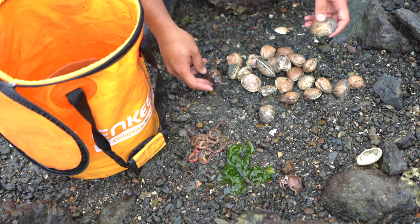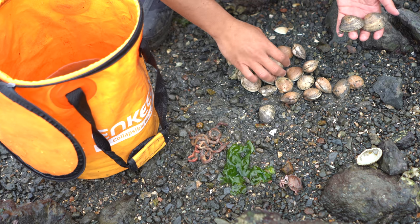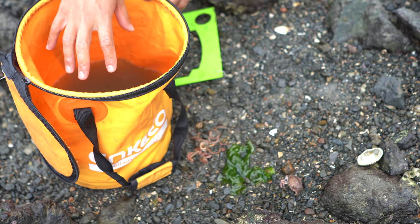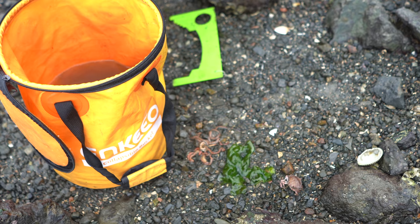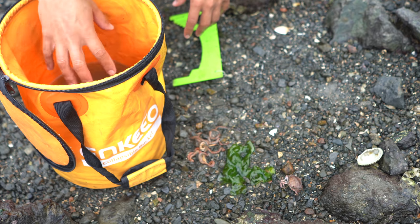We didn't find a lot, but I found some quality ones like these. I always leave them sitting in water while we're digging so they can spit out the sand. By the time we're done, we're ready to cook and these guys don't have any sand inside of them — and it doesn't take that long.